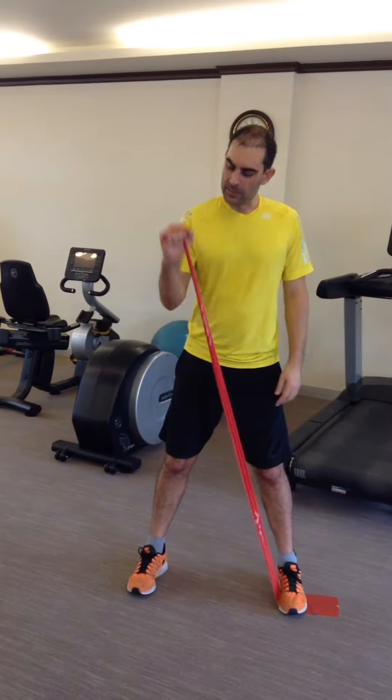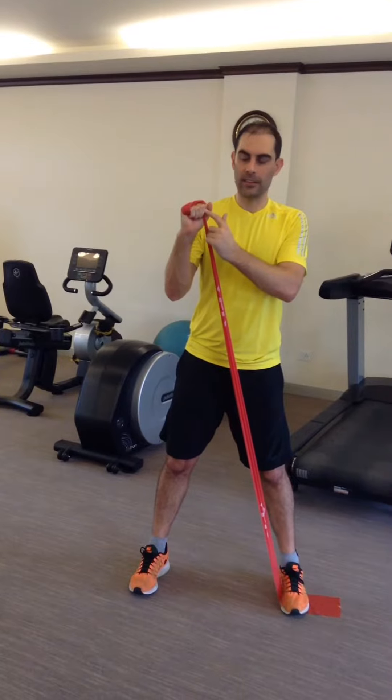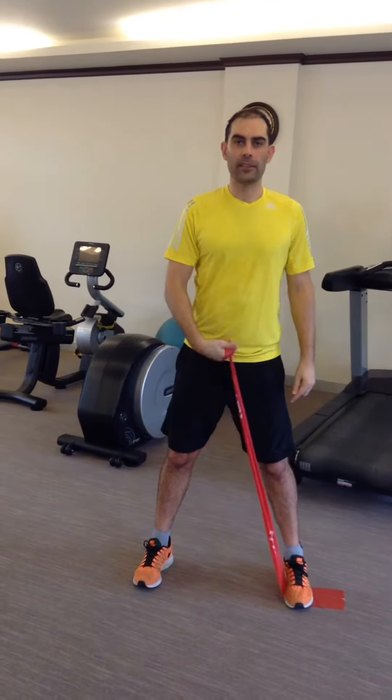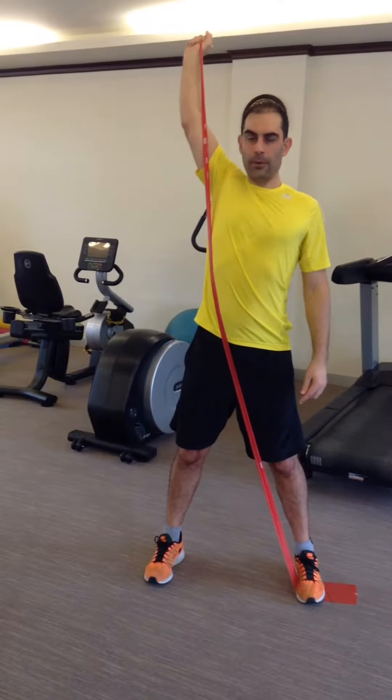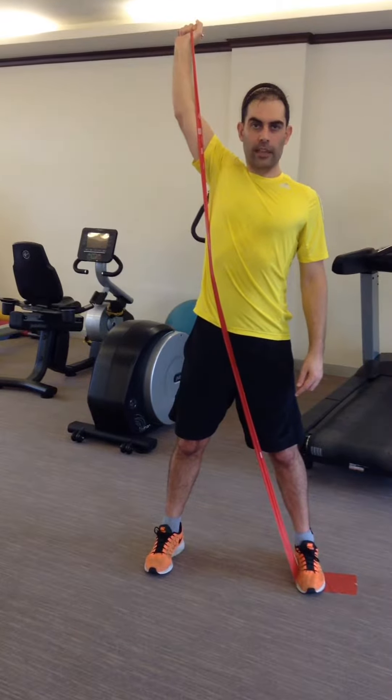Wind it up so that the band fits between your second and third fingers — that way you get a very comfortable grip. From there, lift your arm up and behind you as far as you can.